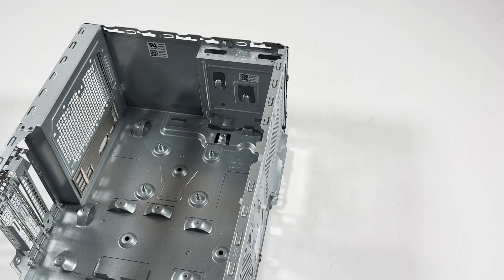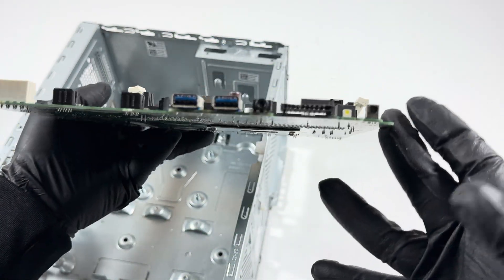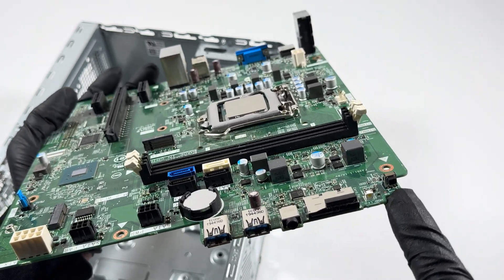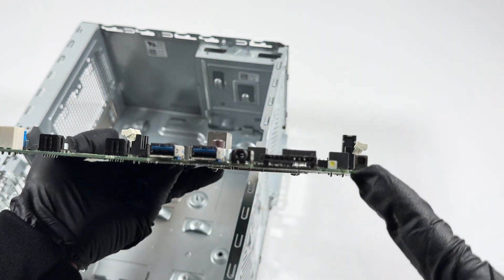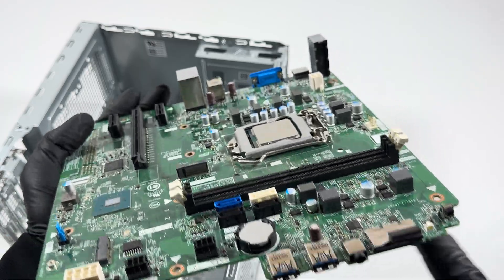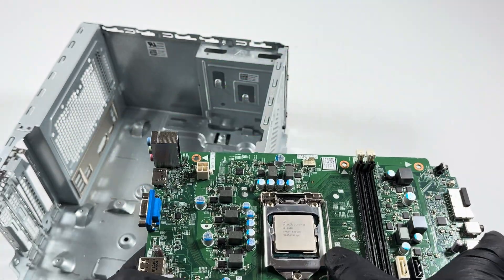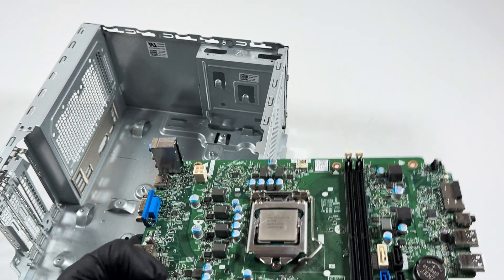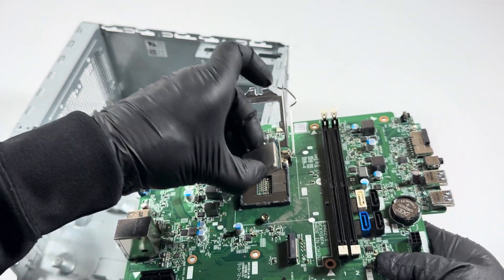To pull the motherboard out, lift it up gently, take your finger from the right side, lift it up and pull it to the right. It should come out — it looks like a micro ATX motherboard. The power switch and power LED are built into the motherboard, so this board is designed specifically for this case. USB ports are here. The CPU in here is an i5-9400 — lift it up gently to remove it.